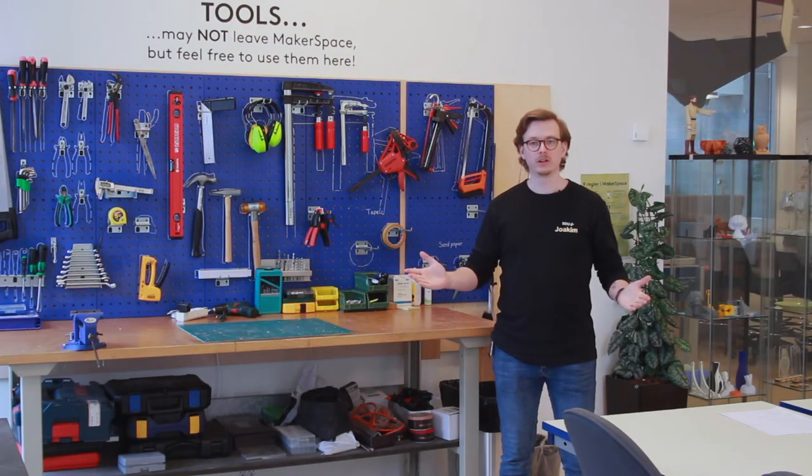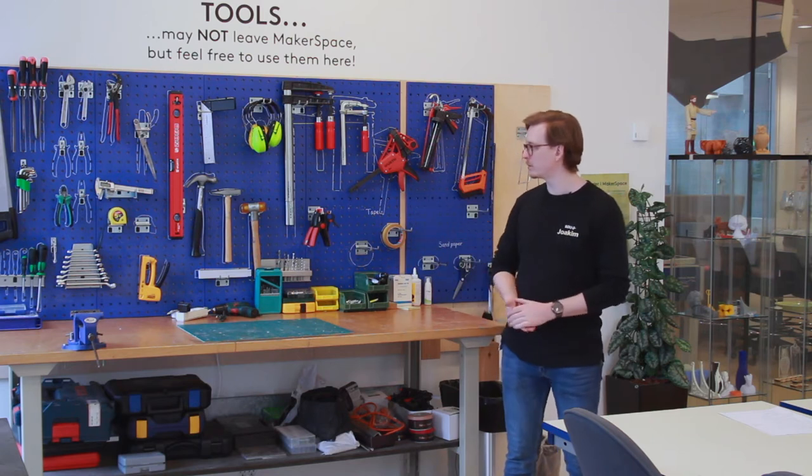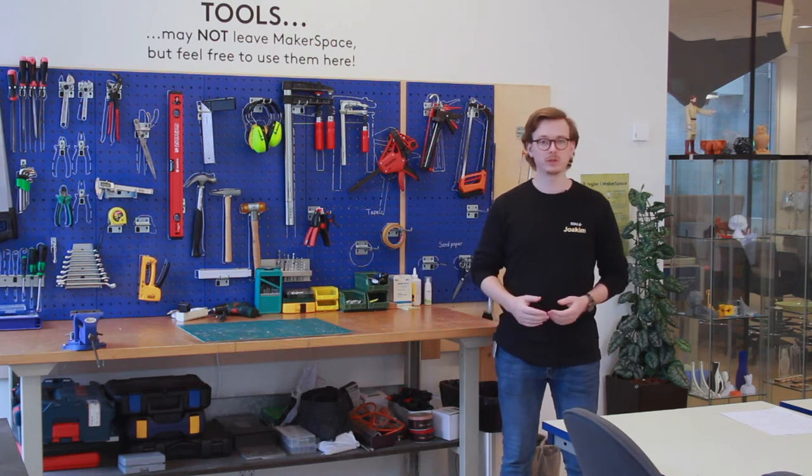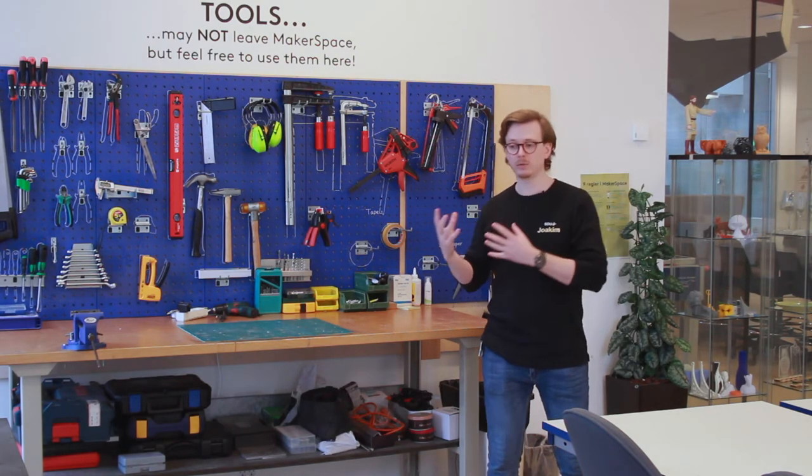Here we are in our main workshop or main workspace. Here you find some hand tools and power tools where you can cut wood or refine your prototypes made in the machine room. In this room you also find some sewing machines if you're making prototypes that require fabric. We also find some materials in here — different plastic sheets, cardboard sheets, and acrylics to use in the laser cutter.